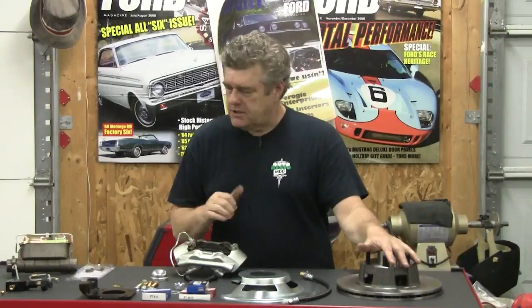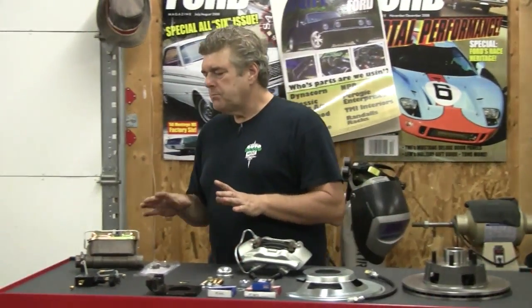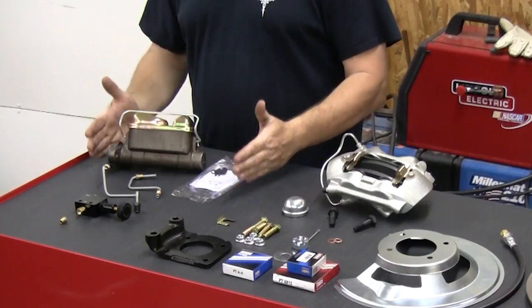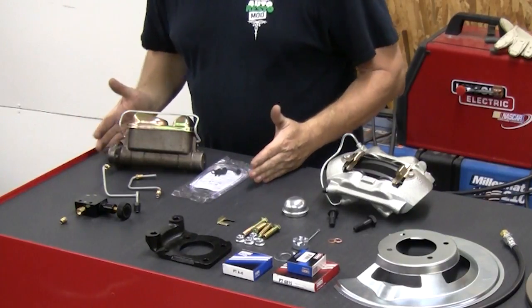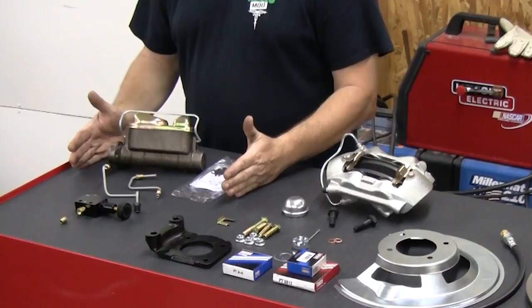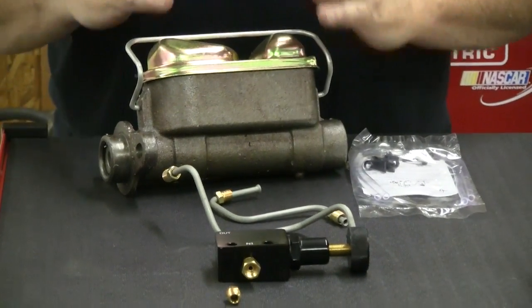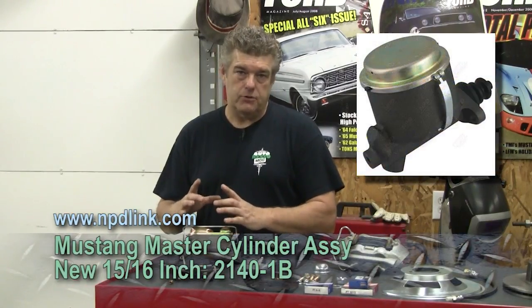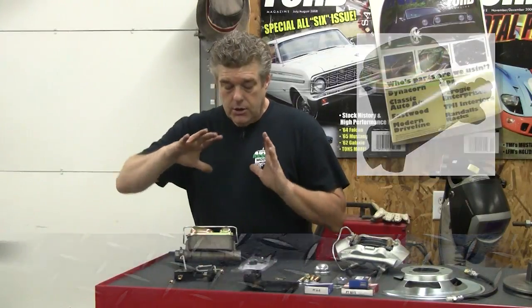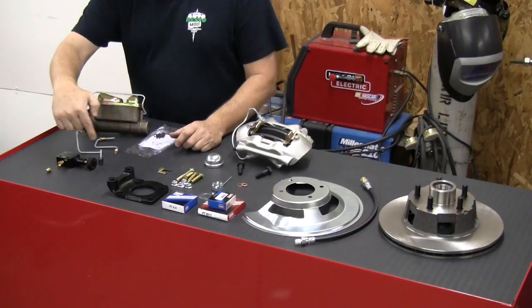Everything else on the table pretty much explains itself. I'm going to talk about the dual reservoir master cylinder now — that's something that a lot of guys should really consider in a car that they're going to be driving fairly frequently. If you're doing a concours type car — that is to say, a trailer delivered to the show and you're not going to be driving it — you can stay with a single fruit bowl master cylinder on the car.